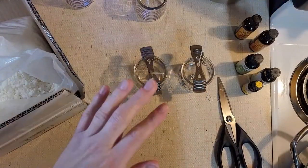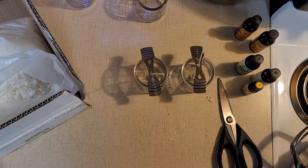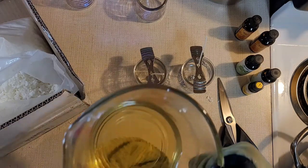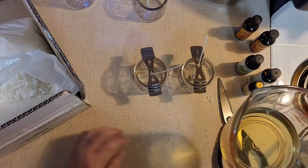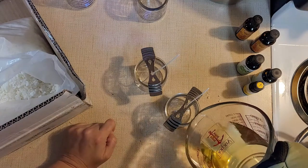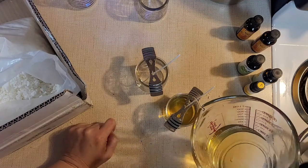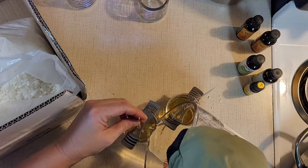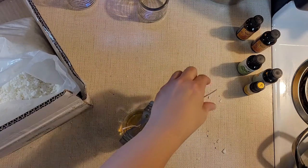I'm ready to pour the wax into the candle holders. I turned off my eye and I have an oven mitt on to grab this measuring cup because it is very hot — don't grab that without an oven mitt. I added the lemon and orange essential oils, about 20 drops of each because I want these to smell really nice. I'm going to leave a little space — actually I may not have put enough wax in here for both, but this worked out pretty good.